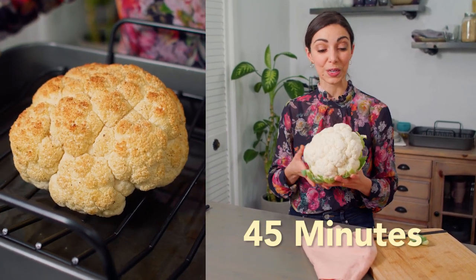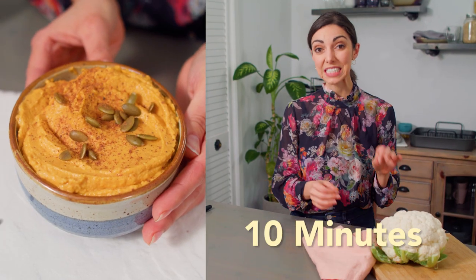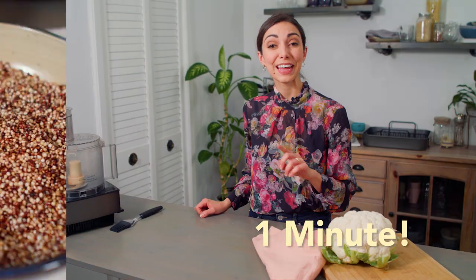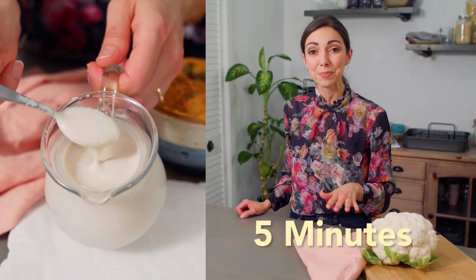This is Tasty Thrifty Timely. Let me break it down for you. The whole roasted cauliflower takes 45 minutes to cook. The pumpkin hummus is ready in 10 minutes and can be made ahead of time. Popped quinoa — why take 15 minutes to cook quinoa when you can pop it in one minute? And the roasted garlic cashew cream takes five minutes to blend.